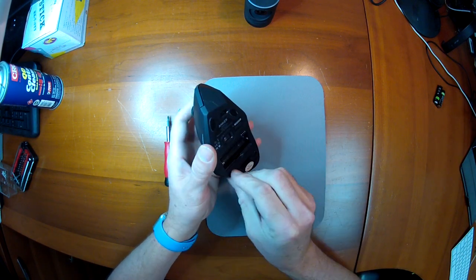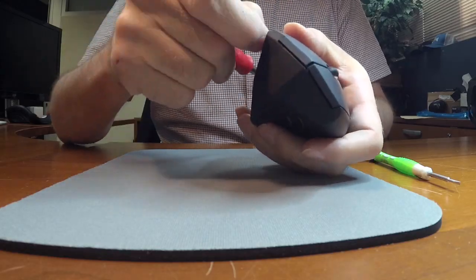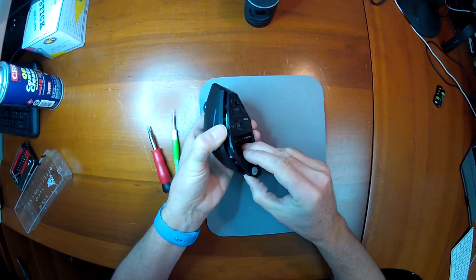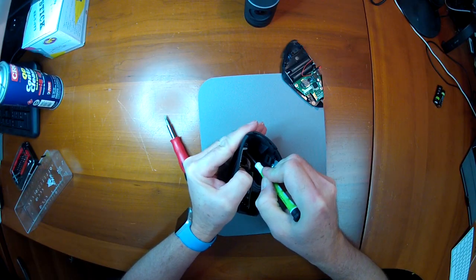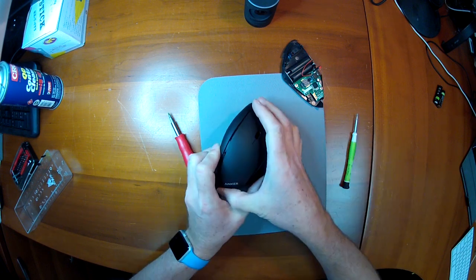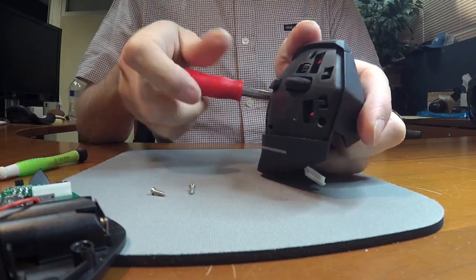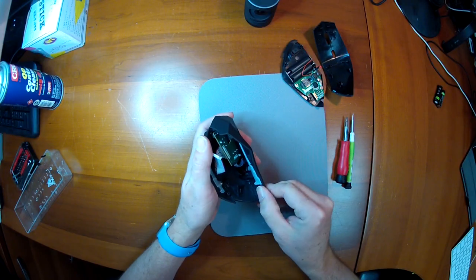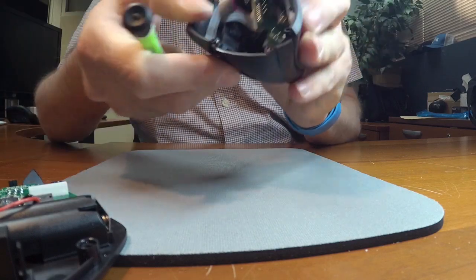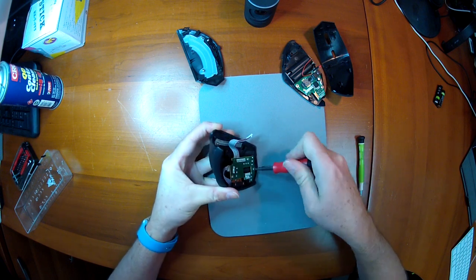Remove the little pads and the Phillips screws underneath. These tabs need to come out. Top panel reveals three more screws, and then three more screws on the circuit board.